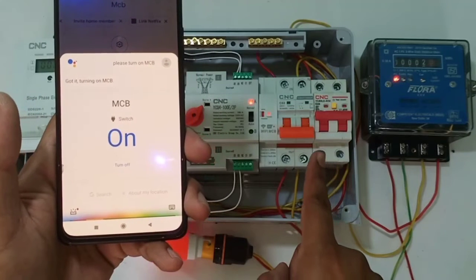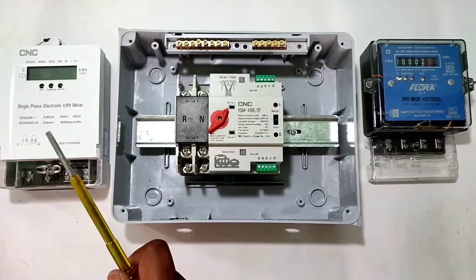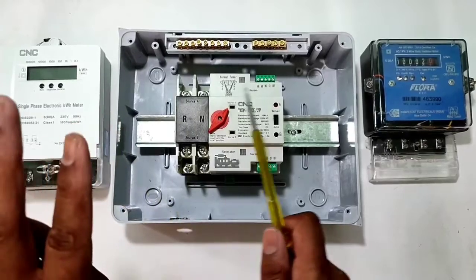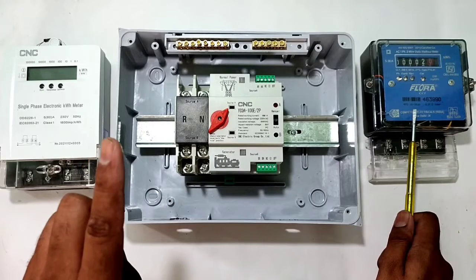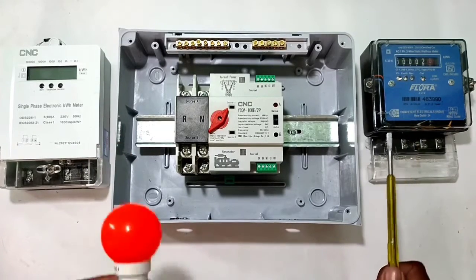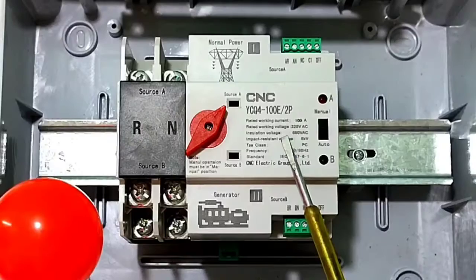Now let's start and understand the complete setup for this control wiring. We have one automatic changeover switch, one energy meter for main power supply, and we connect an external second energy meter for generator power supply — or it could be inverter supply or solar panel supply. For load we connect one bulb.